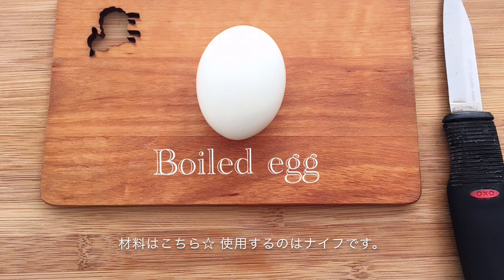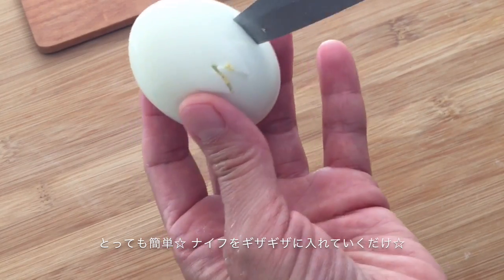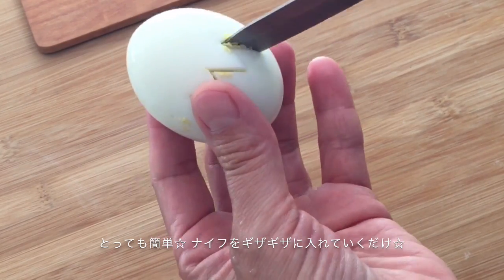You just need a boiled egg and a knife. It's very easy. Just keep making cuts like this.